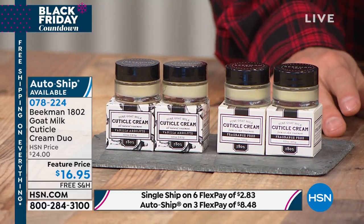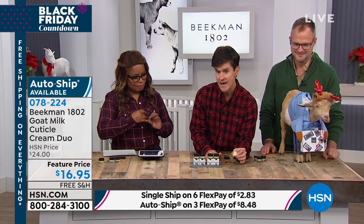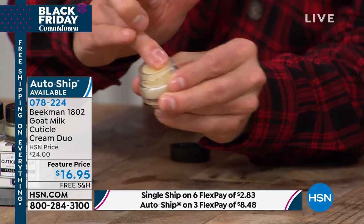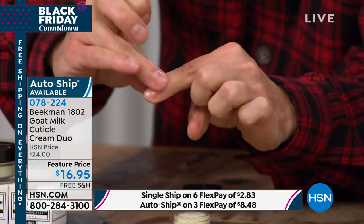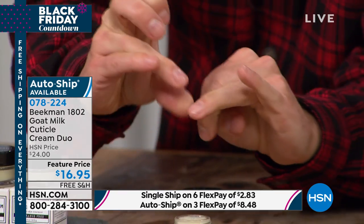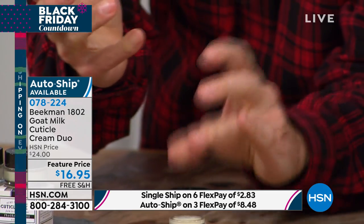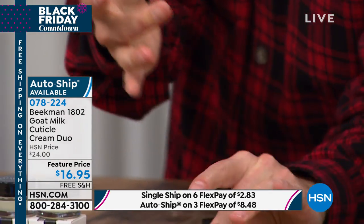And the way you should use this: keep this little tub right by your bedside, and every single night, right before you go to bed, you just run your finger over the top like this, and then you just massage it into the base of your nail and get that cuticle moisturized. Literally, you can do all ten fingers and all ten toes in less than one minute. And that's all it takes — you will never get a hangnail.